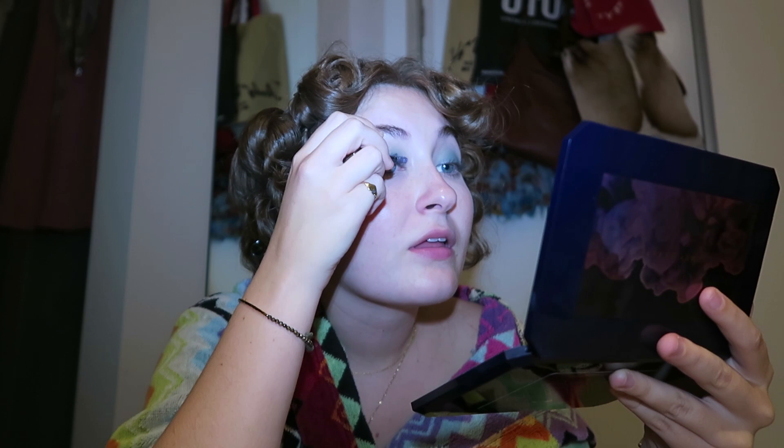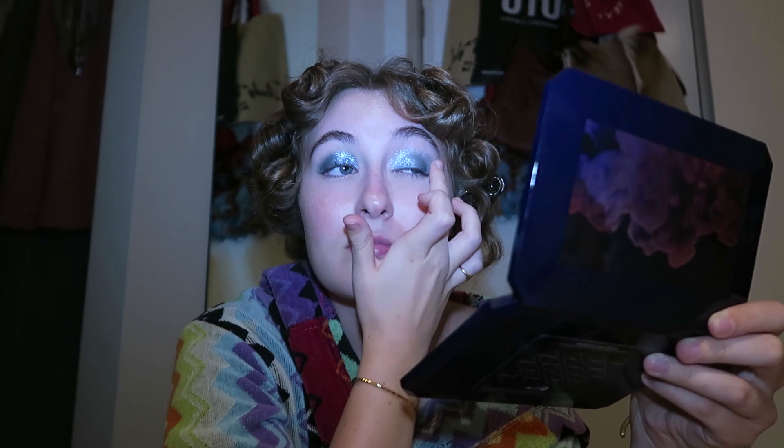The next thing I'm super excited for — because I love these — is my Stila Into the Blue liquid eyeshadow. I'm just going to put that on my lid. It's so shiny! That's the blue just on the top lid, and then for the bottom lid I'll add just a tiny bit too.